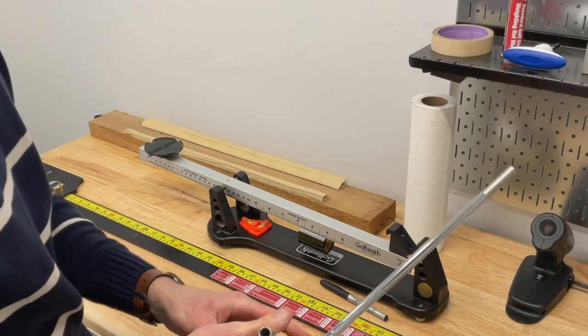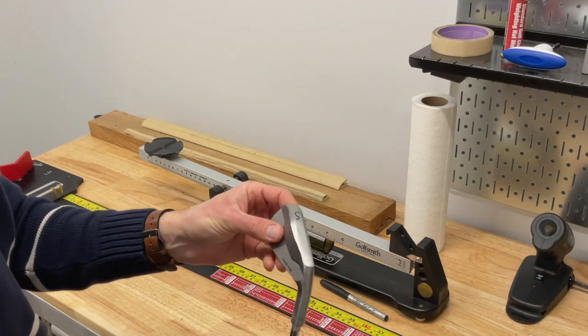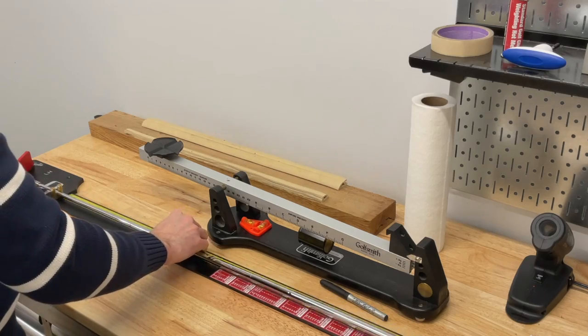Now we're going to measure out the length so we can butt-cut them to the correct length. This is the five iron — we're going to be going with a 38-inch five iron and working our way down from there.